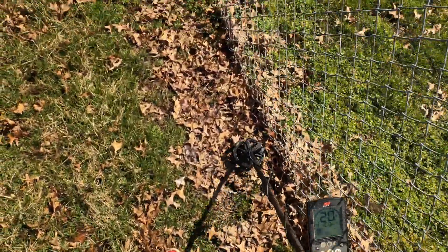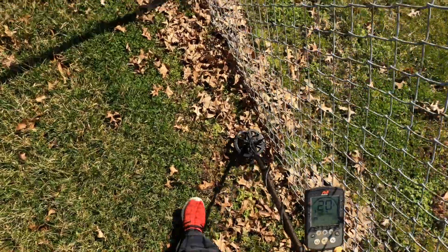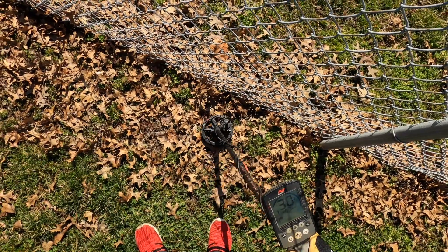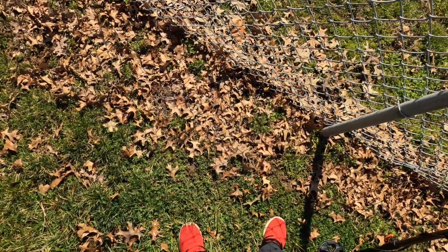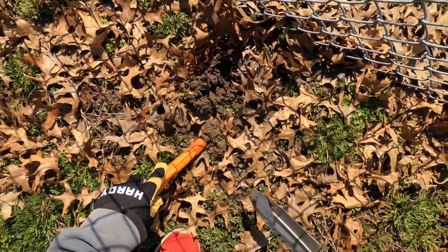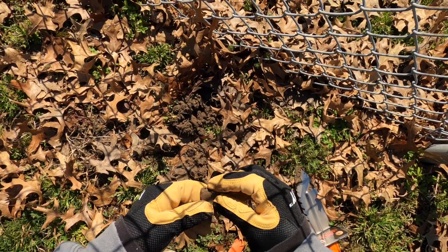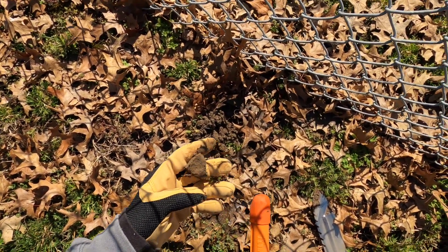So what I'm gonna do is walk along this fence line inside. I probably won't get them all done, but I'm just gonna run this thing right next to the fence. Got a super nice target — let's go see what it is. I feel it in here. What do we got? Just a big piece of scrap.